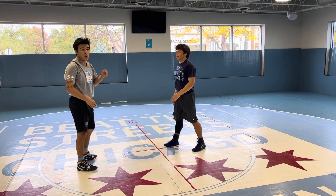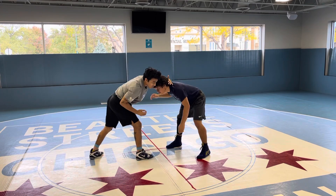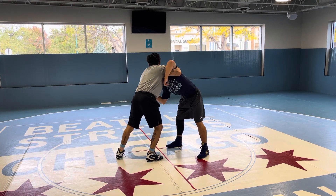You're going to club and underhook. So you want to club with your left and then underhook with your right.